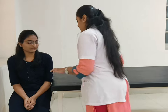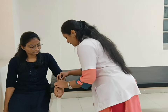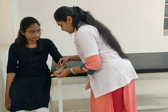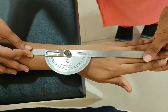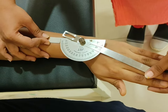For radial deviation, patient position sitting on a table. Forearm pronated and supported over the table. Fulcrum at the mid part of the wrist joint. Stable arm in the midline of the posterior aspect of the forearm and movable arm in line with the middle finger. Now ask the patient to move your hand towards the thumb. Normal range of radial deviation is 20 degrees.